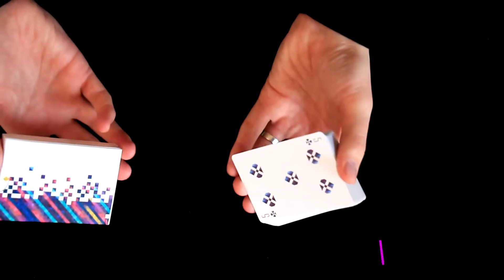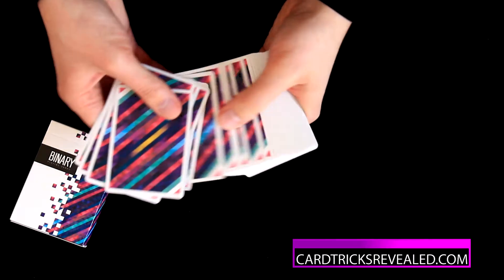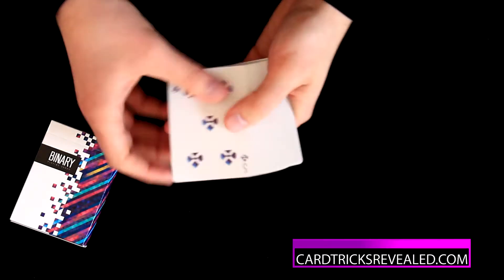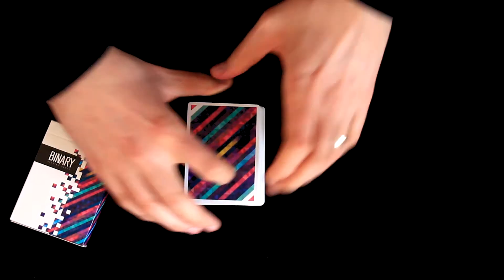Today we will review Binary Playing Cards. I think it's an interesting deck — I like the color combination, and I think this deck is great for any card collection or for card history. Let's check it out in more detail.